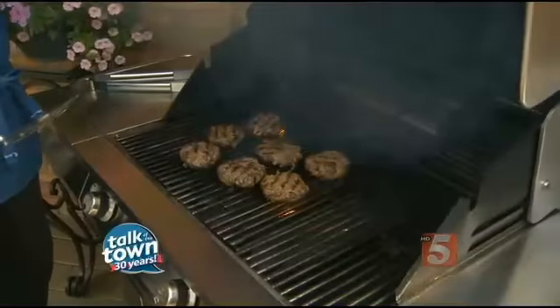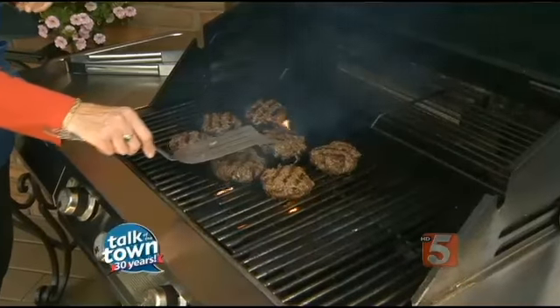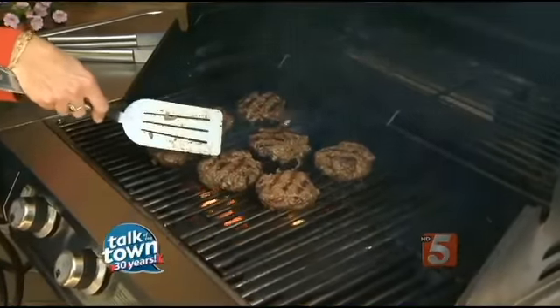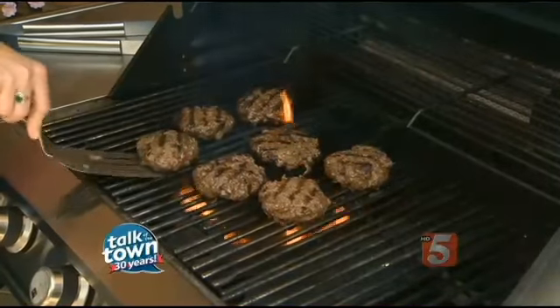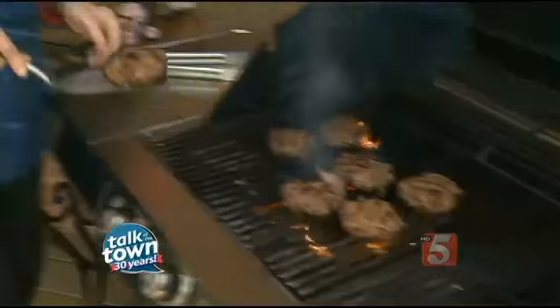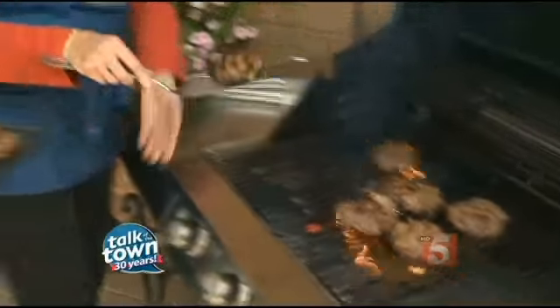The main thing to remember on the grill is to never press the burgers down as they're cooking with the spatula. If you do, they'll start to fall apart. So leave them alone, let them do their thing — they won't stick after a few minutes — and then we're just going to pull them up on a clean platter.